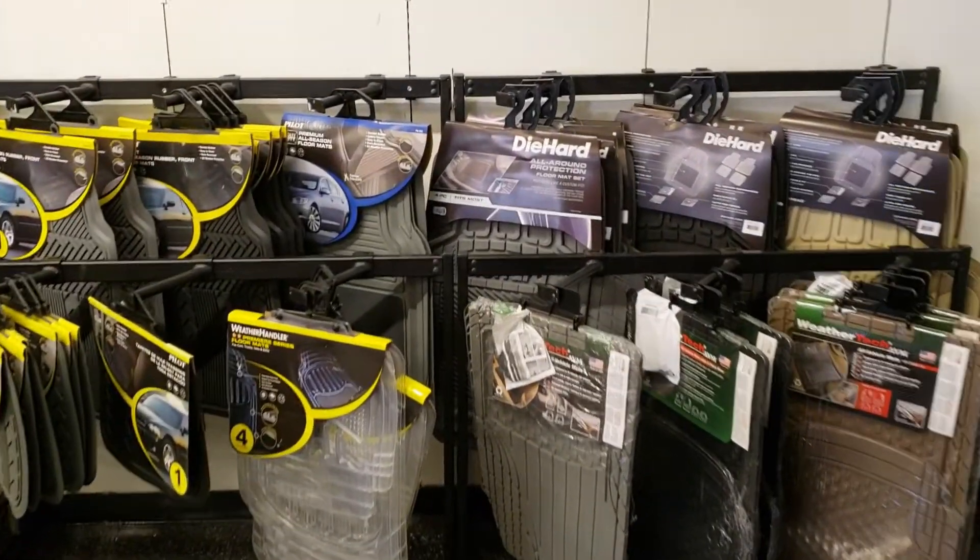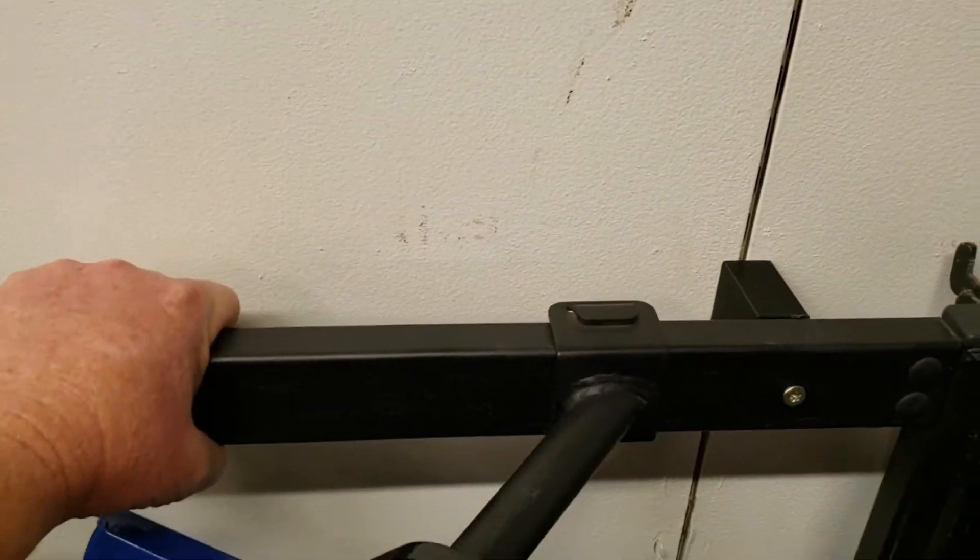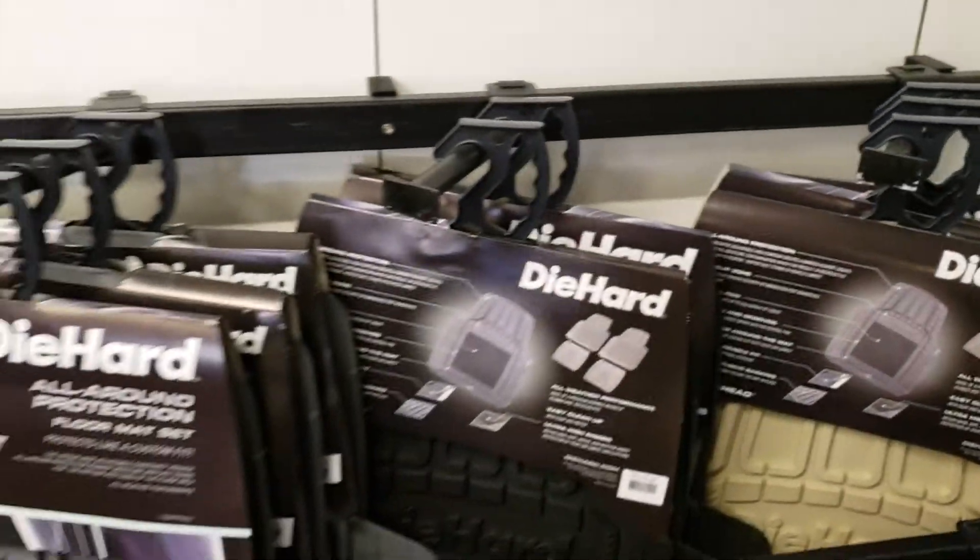Well, as you can see, it's all in place. And it looks like it's going to hold up pretty good — nice and rigid with all the weight on it. So I'm happy with that.